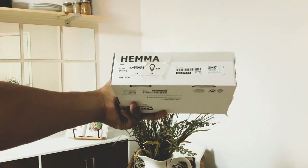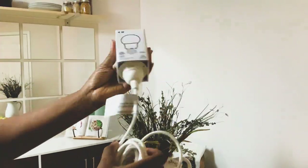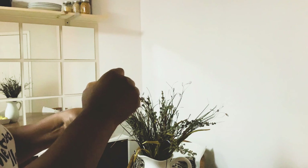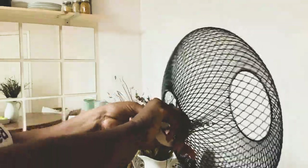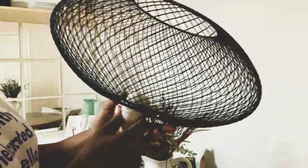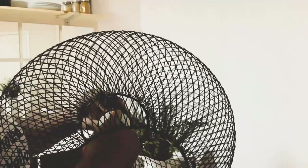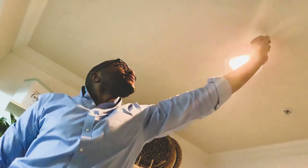Here I use the HEMA and this amazingly well-priced pendant light from IKEA — I'll link that down below for you guys — as a final touch in this room. And of course, because I'm not that tall, my husband helped me install this into the ceiling. Ta-da!